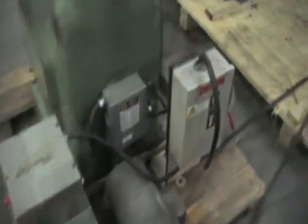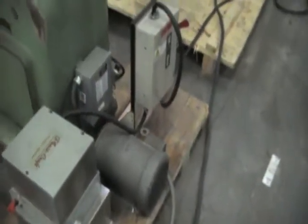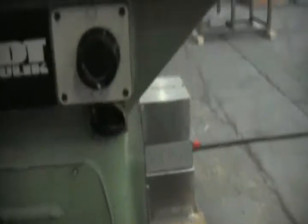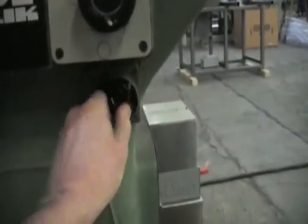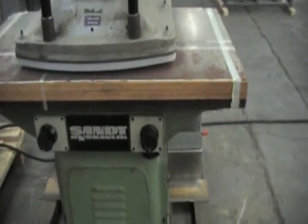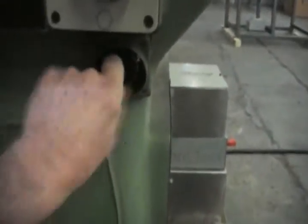Pretty easily accomplished. Start off by turning the main power on, swing over and turn on the converter. Once the converter is running up to full speed, the operator reaches down and turns just the motor on only. Once you're up to full RPM, then you turn on the motor to pump valve system.